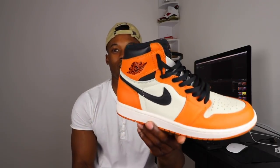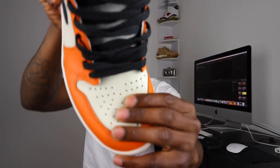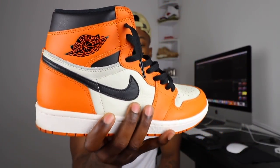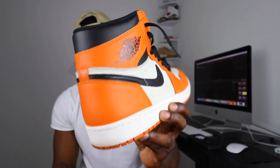Here we have the Air Jordan 1 Reverse Shadows Backboards. The quality is ridiculous on this pair — I can just imagine how the original Shadows Backboards feel. These things are very soft, very plush, man. I'm glad I got these in the collection. I'll be sure to do some sneaker photos on my Instagram, so make sure y'all are following me over there.